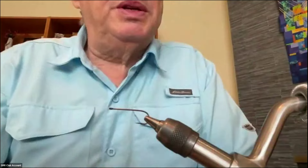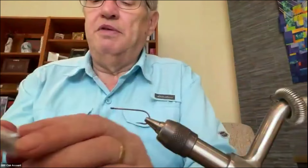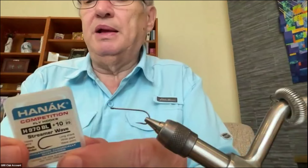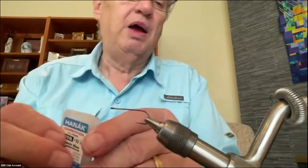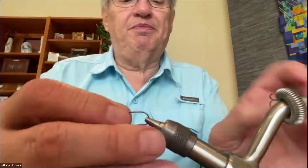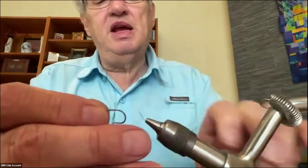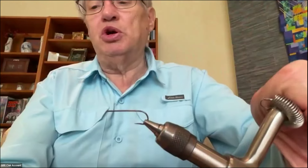The next order of business is to put the eyes on the hook. The hook I've chosen is a number 10 saltwater streamer hook by Hanek — it's got a little extra long shank and it's barbless so I don't have to crush the barb down all the time. I put it in the vise with my MidJaws because I need access to around the bend more than what my regular jaws give.